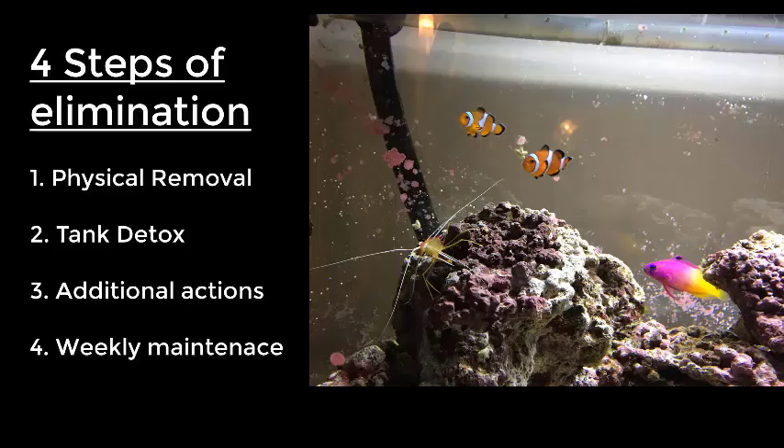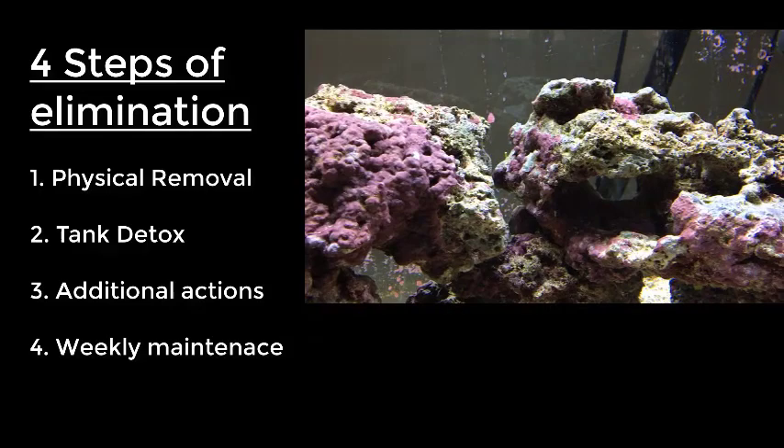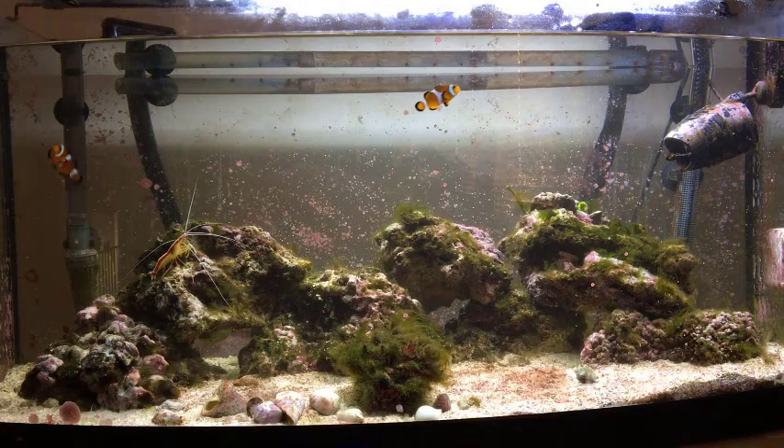There are four steps to elimination. The first is physically removing the algae. The second is to completely detox your tank by removing the chemical elements that algae feed off. There are also additional actions to reduce the growth of algae, and finally there's the weekly maintenance that you should be doing every week.